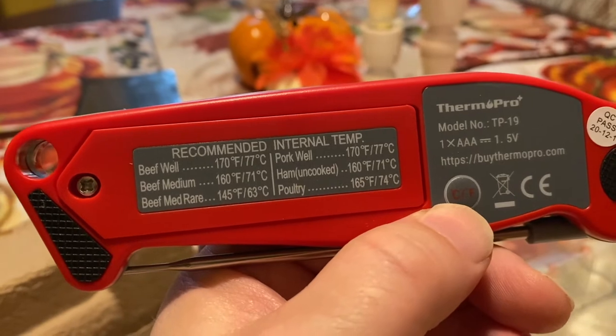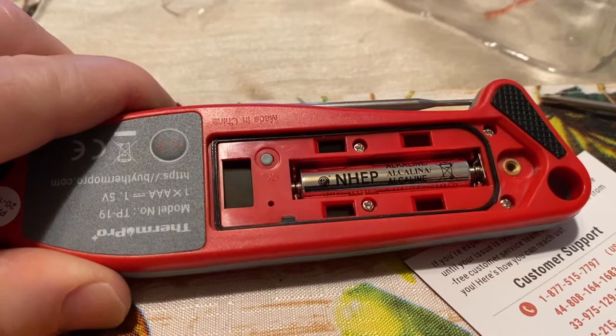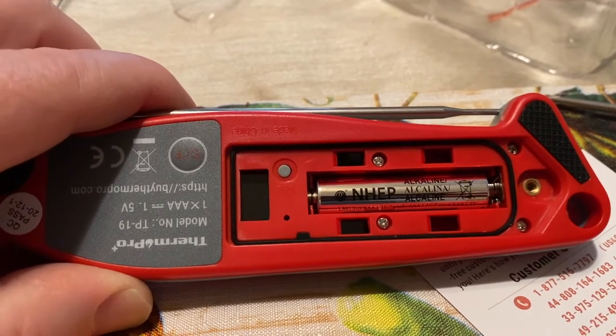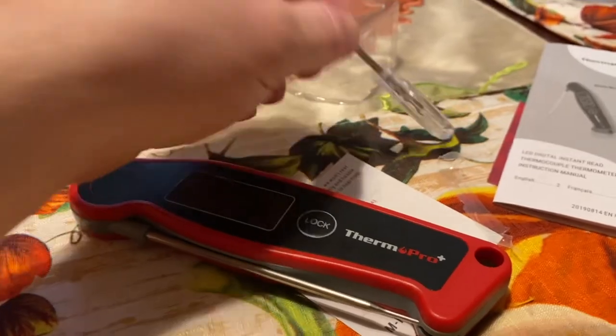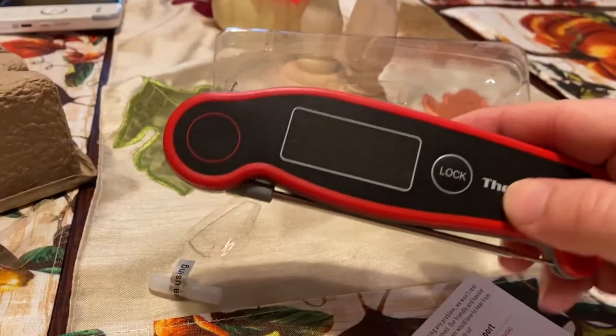On the back there's a little cheat sheet for meat temperatures. You can see the battery in there, and there's that little black ring around it — that's a rubber gasket that will keep water out if it gets dropped in water or if you need to clean it after a long day of barbecue. The fact that this comes with a little screwdriver is actually pretty cool — you're always looking for a little eyeglass-size screwdriver, so it's nice that this comes with one.